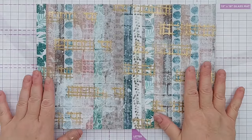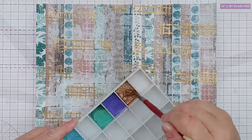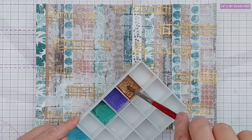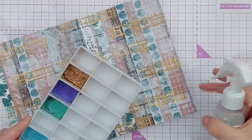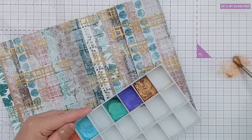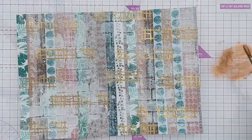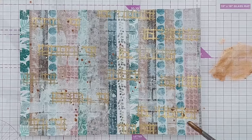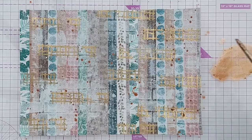I think this just needs one more thing - some splattering. For splattering I'm going to use these homemade metallic paints that I made during my pigment powder 101 video series using luscious powders. I'm going to spatter that on top - it's a slightly different, more brownish gold than the heat embossing.